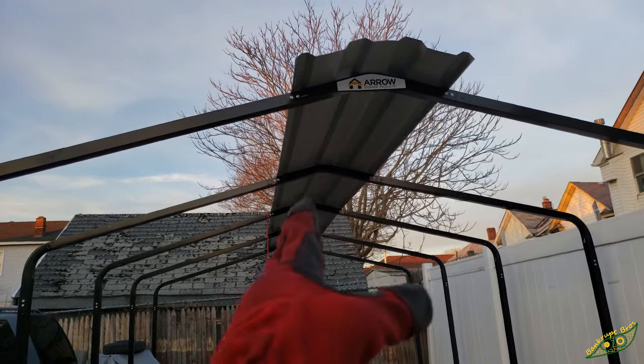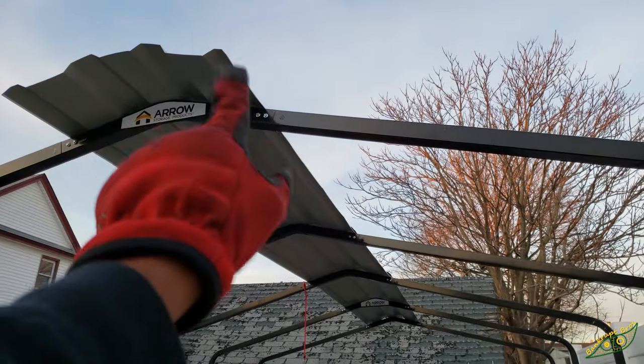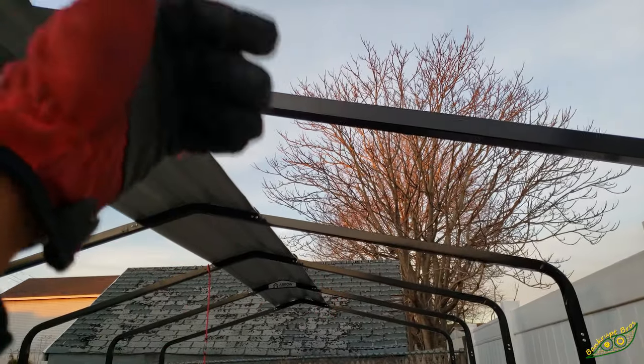Now that the centerpiece is installed, now comes the easy part. The side pieces — all you need to do is just snap them in, make sure the holes line up with the beam, and then screw them in.